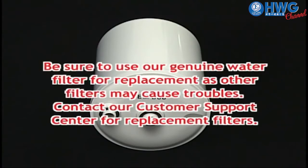Please be sure to use our genuine water filter for replacement, as other filters may cause problems. Thank you.